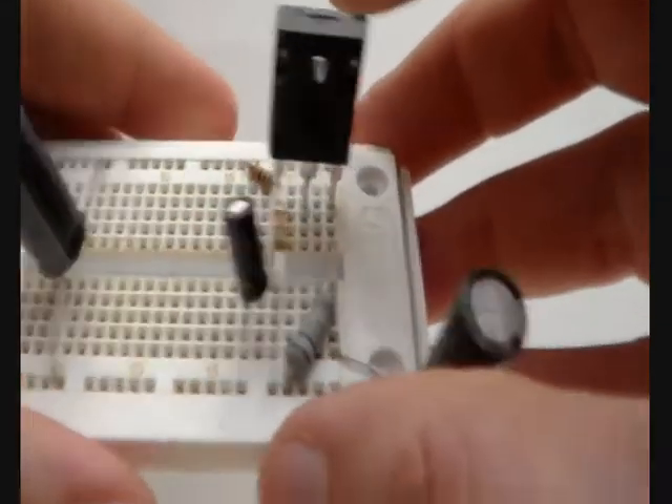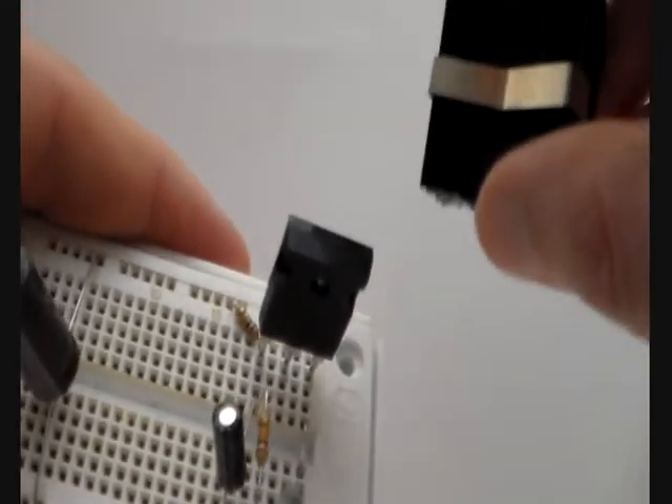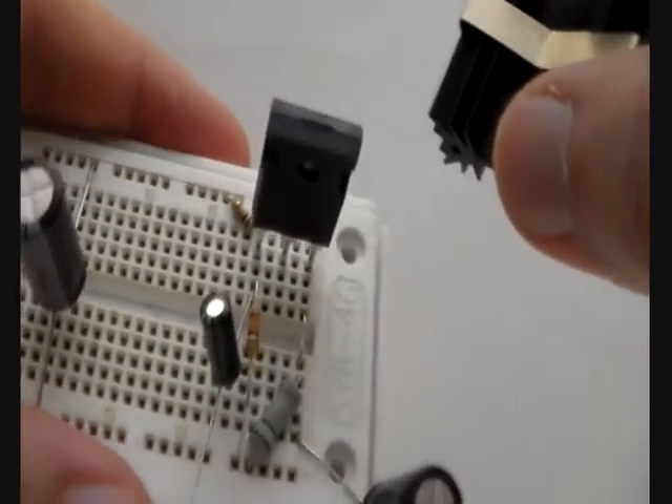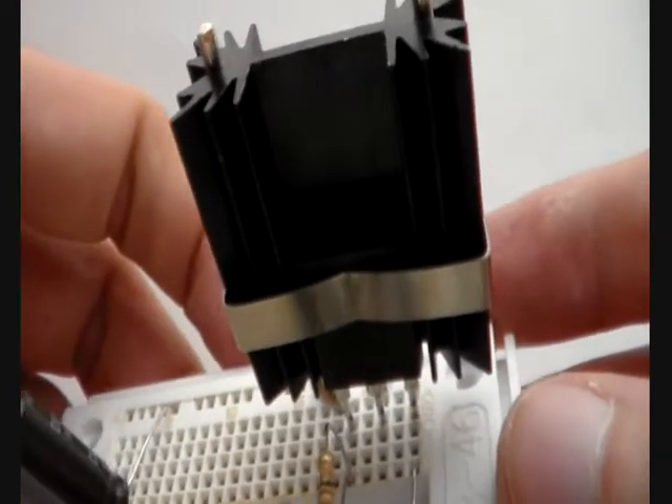Now the amplifier is built. You also want to install the heat sink, which I can't demonstrate easily in front of the camera, but this is what you want to do. This is how the heat sink looks when it is installed.